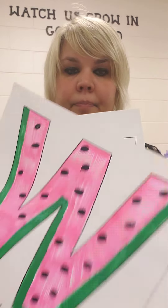So it looks like that. Have fun making your W watermelon!